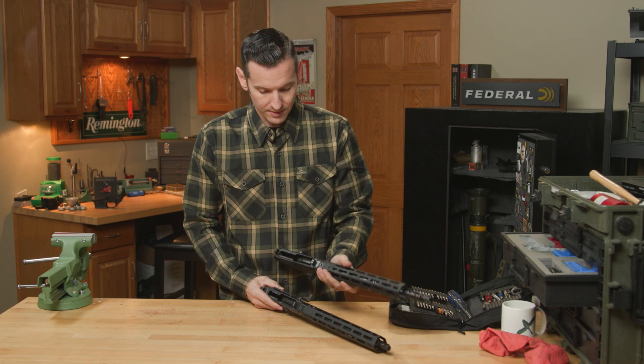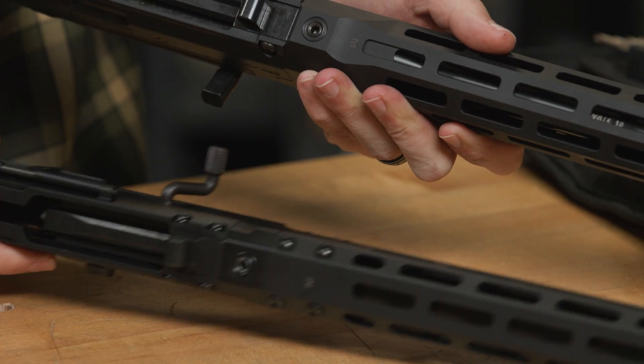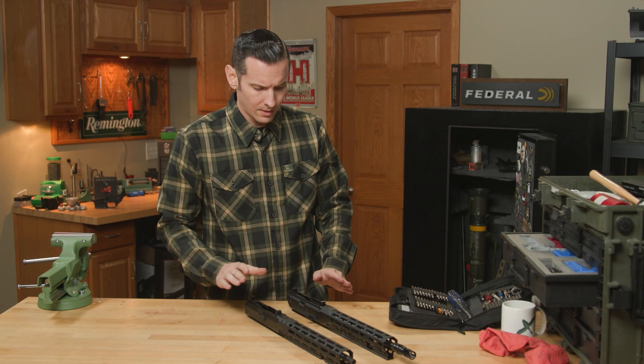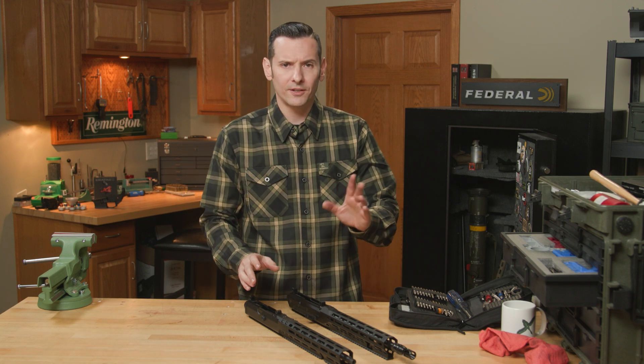Getting the handguard off is actually exactly the same on both generations — you have a bolt on the bottom because that system works well. It's a 5/32" screw; you just pull that out and your handguard comes right off. I'm going to pull these handguards off to show you the differences, but before we do that, another difference is what happens when you handle it.